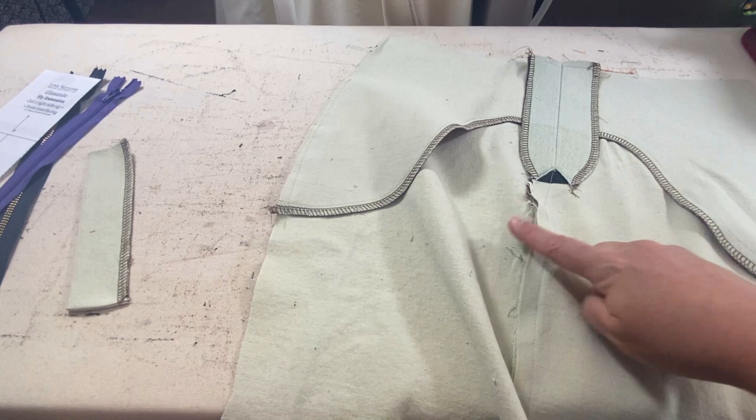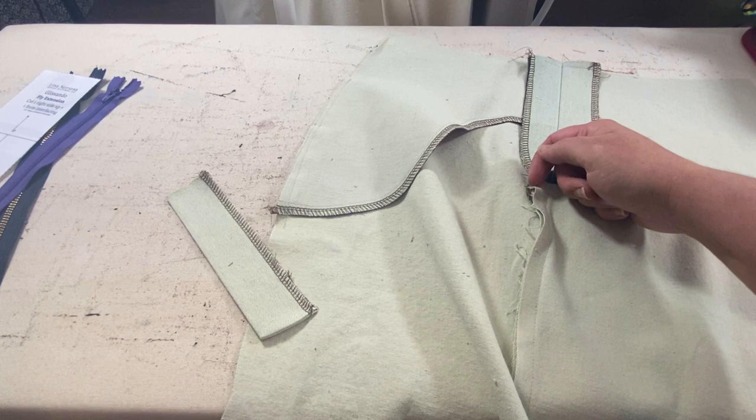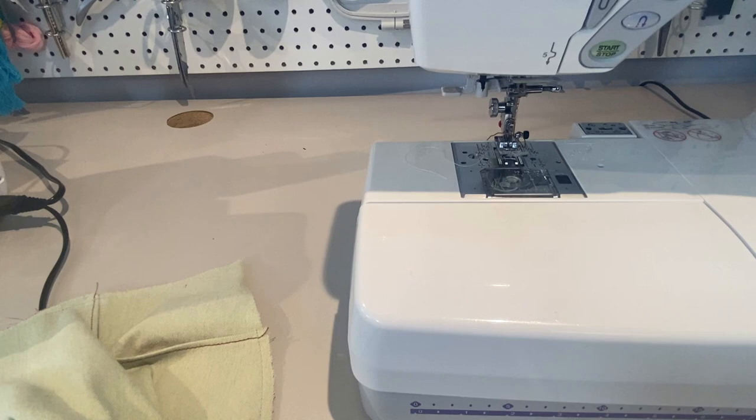Now I'm going to finish off this seam allowance here just to get that done and out of the way. When I finish it off at the top, I'm going to tuck the serging back down into that seam allowance, the same way I did with the fly shield. Then I'll meet you at the sewing machine next with the skirt front and the zipper to get it installed.